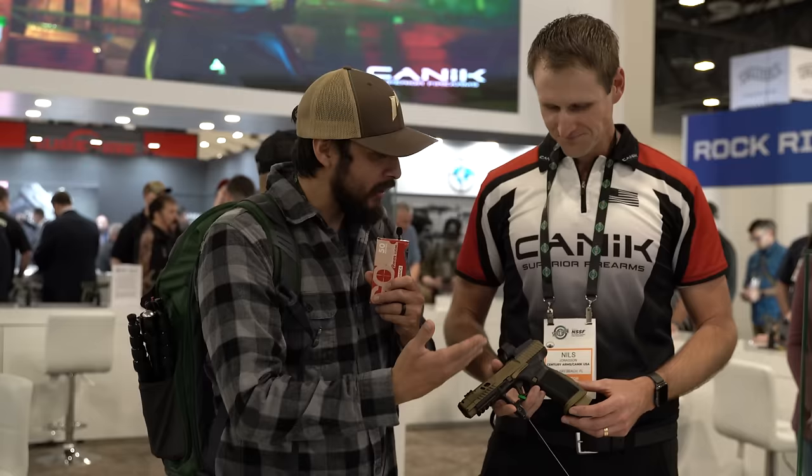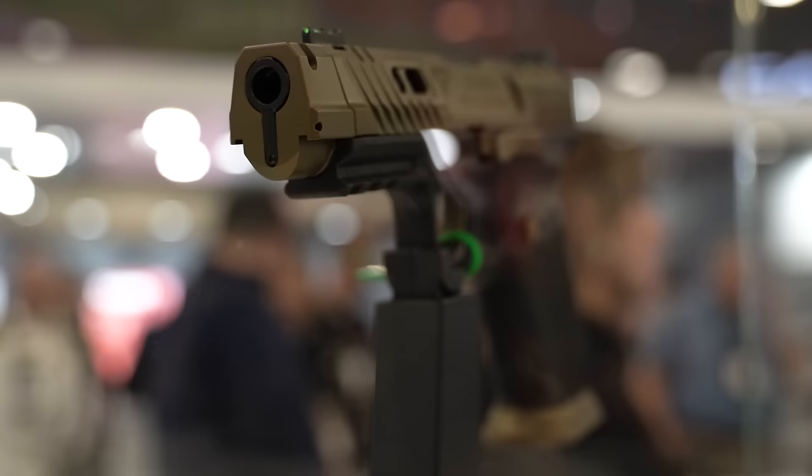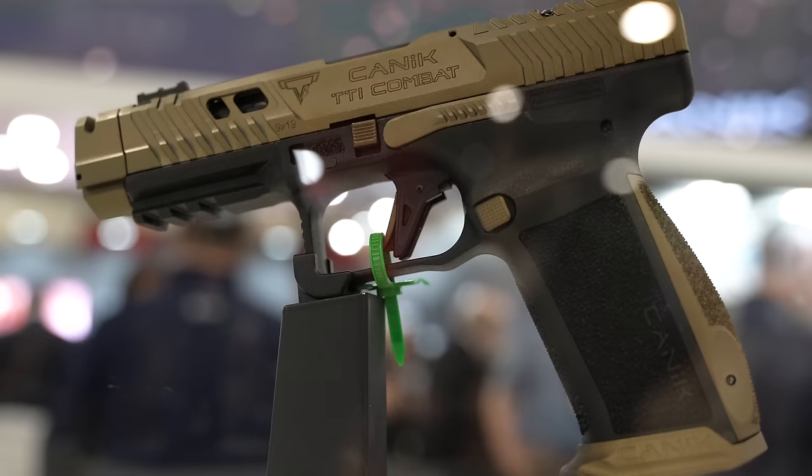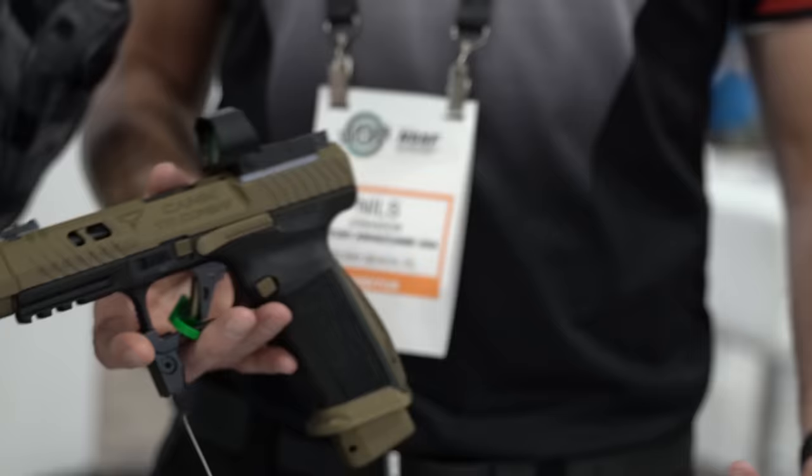I am here at the Canik booth with my good friend Nils. Good seeing you every year. So Taran and Canik created something — what do you guys have going on? Yeah, Canik and Taran got together and made a baby. This is the Canik TTI Combat. It's a full-size five-inch gun with a whole bunch of tiny little details that Taran really wanted to put into this platform, and he worked for months with our R&D department in Turkey.